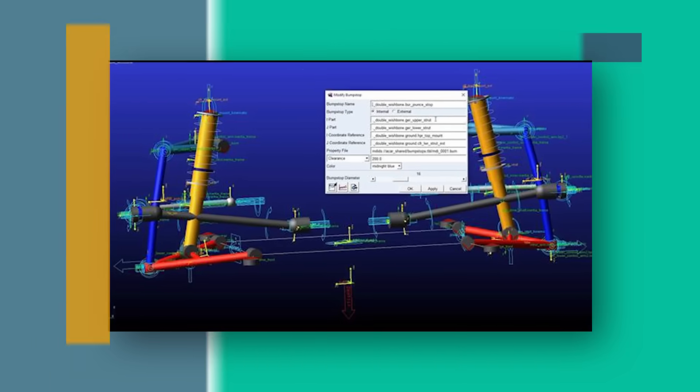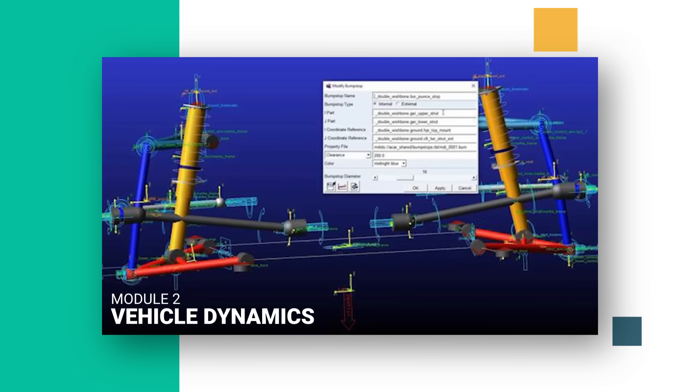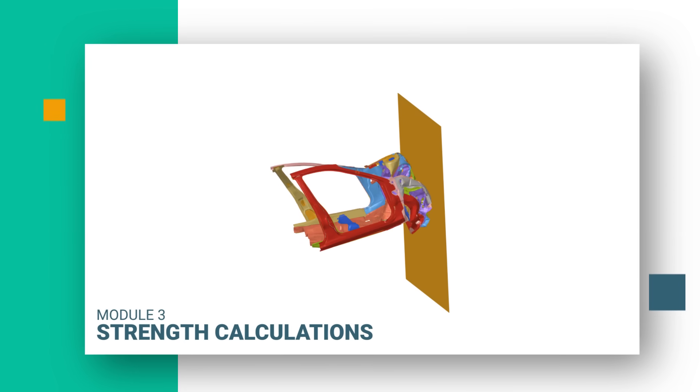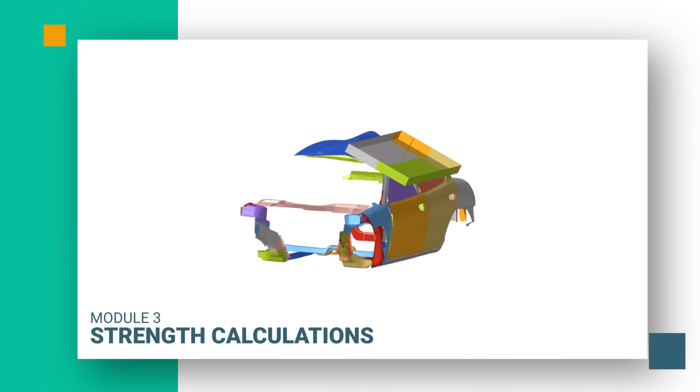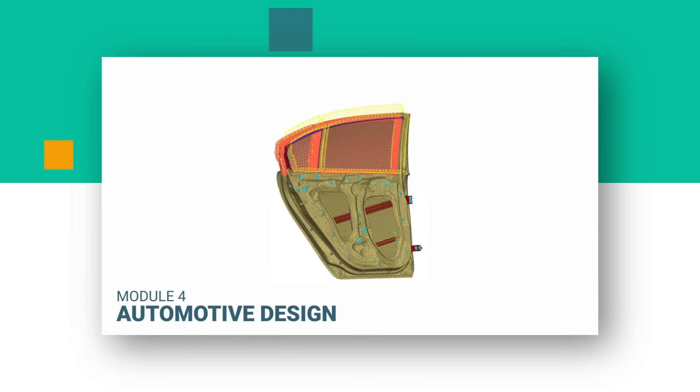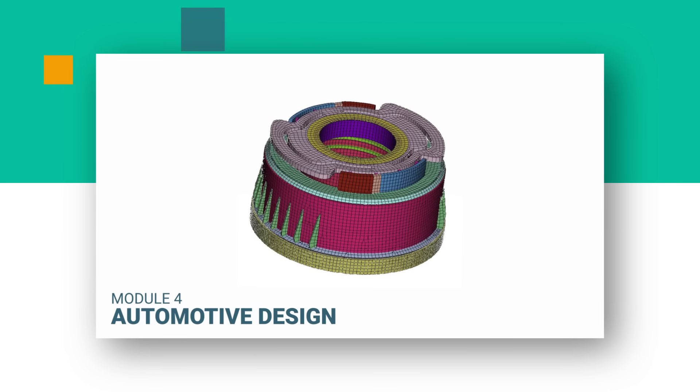In module 2 you will learn how to predict the dynamic behaviour of the hybrid car. In module 3 you will learn how to strengthen the structure of the vehicle and make it safe for passengers. In module 4 you will learn how to push the limits by understanding what is possible and what is not when it comes to automotive design.